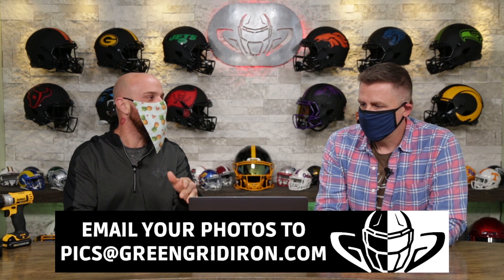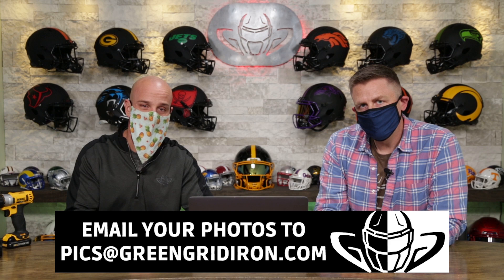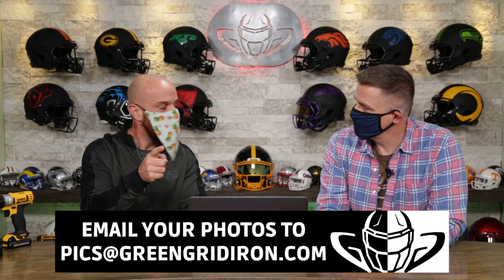We have a little bit of a speed round at the end. And real quick, if you want to be on the show, email your photos to pics at greengridiron.com. Email is right here. Take the best pictures you can.